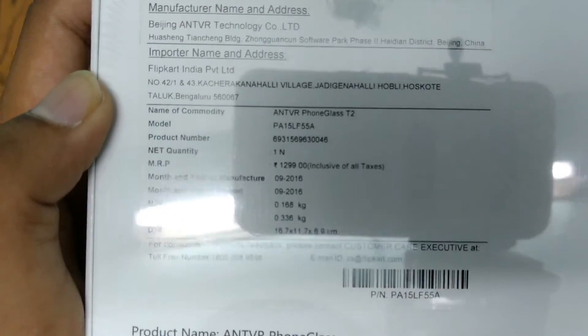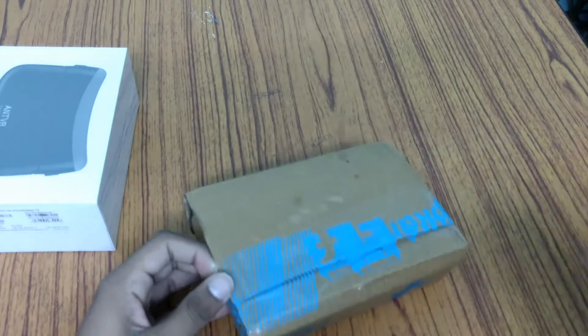The MRP is 1299, and there are some other specifications. So let's keep it apart and do the unboxing of the remote control.